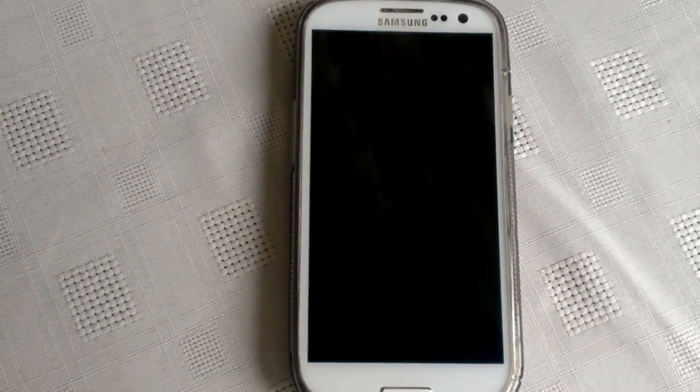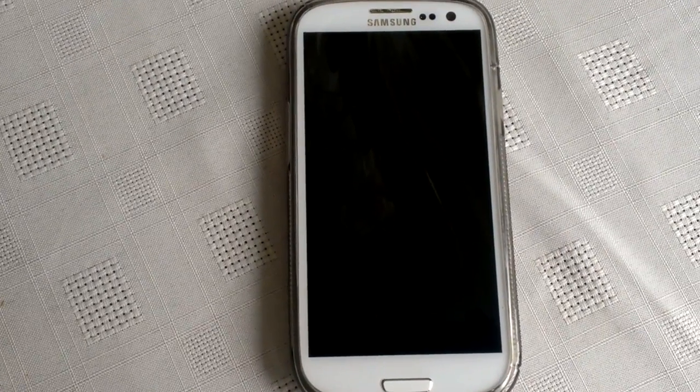It's your boy Shadow Sniper aka the Android Doctor and I'm back with another video. Today I'm going to be showing you the TapTap application, which allows you to use your hand to swipe across the screen to awaken it and also to turn it off. This application is free from the Google Play Store, so I highly recommend downloading it and trying it out.